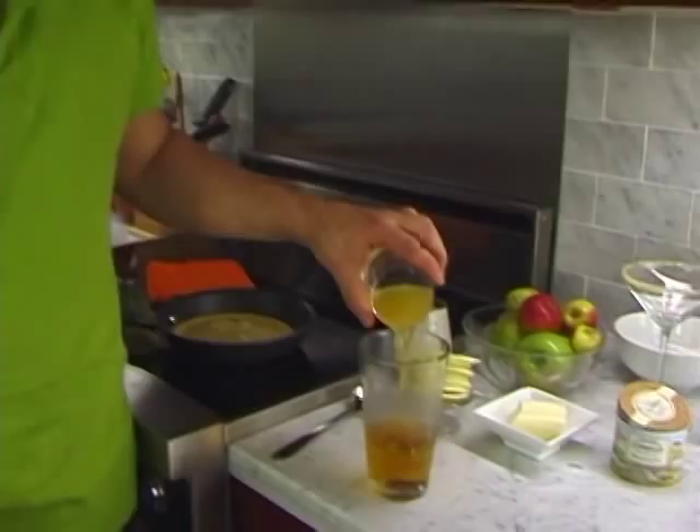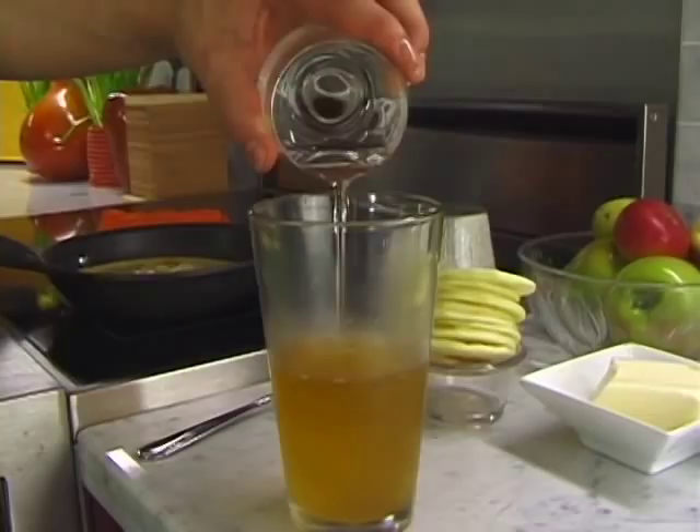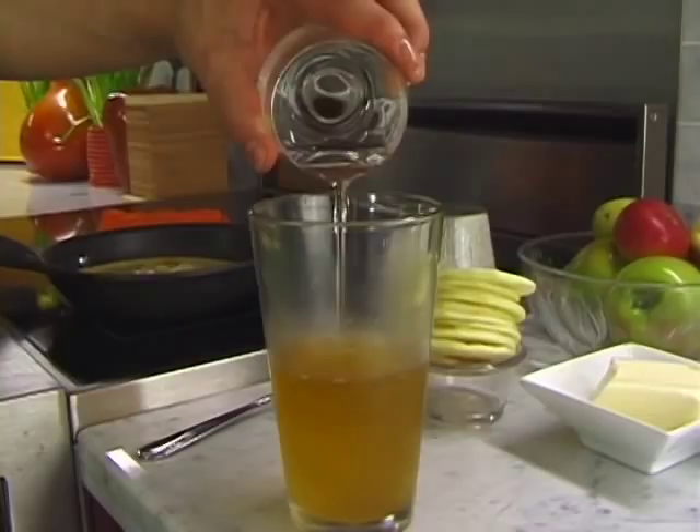We have a little bit of orange juice — fresh juice. This is an orange liqueur, either Cointreau or Grand Marnier, depending on what you like. For the beautiful apple sidecar.